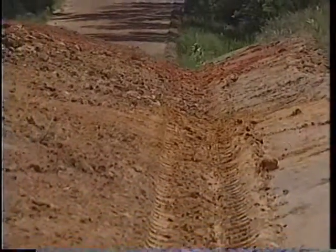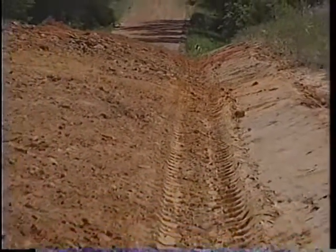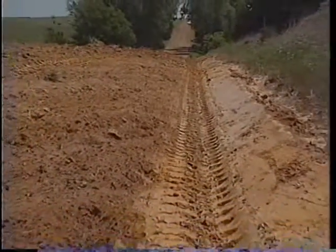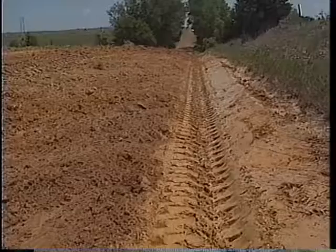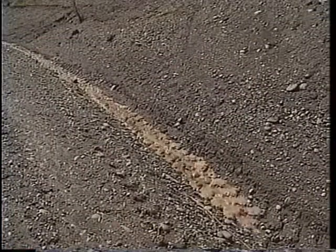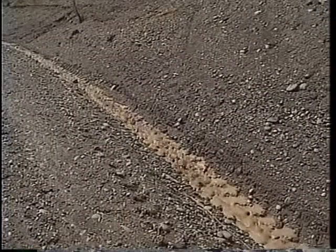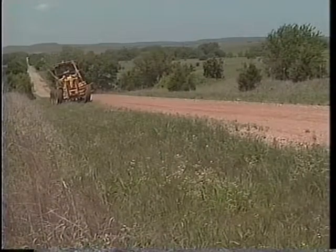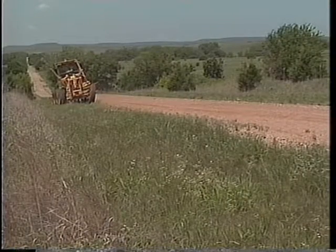Sometimes you may be required to completely rebuild a ditch. V-ditching is the most common type of drainage ditch. At two feet lower than the road, they efficiently carry water away from the road surface. Here's how to mark and cut a V-ditch.